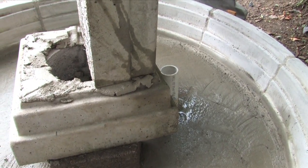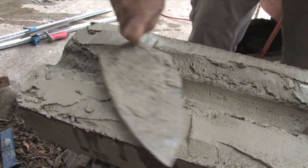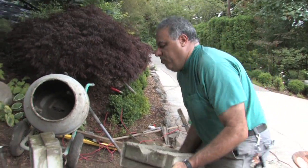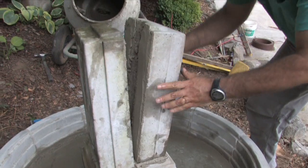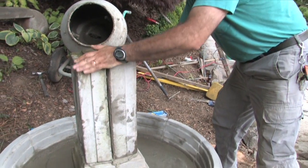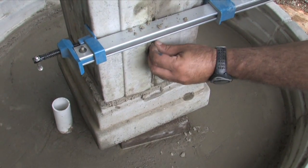After placing the first piece, you're going to start adding the second piece. As you can see, there is a center groove — this is the area where the pipe for the water fountain is going to pass through. Put mortar on both sides and place it on top of the base, then clamp it together. Using two clamps, squeeze it nice and tight and remove any excess grout, filling up any areas where the grout did not squeeze out.